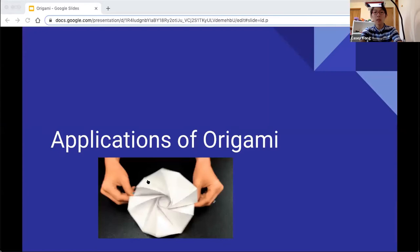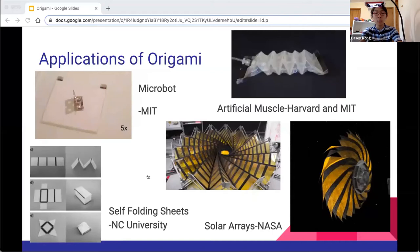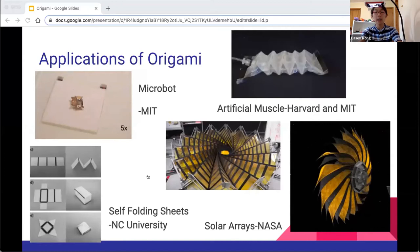Now I'll talk a little bit about the applications of origami, which is going to be a little bit different. There are actually a lot of scientific uses for origami. Origami is very flexible and efficient in how it folds, and it can also be designed to be very strong. Lots of researchers have used it for things like robotics, spacecraft, and architecture.